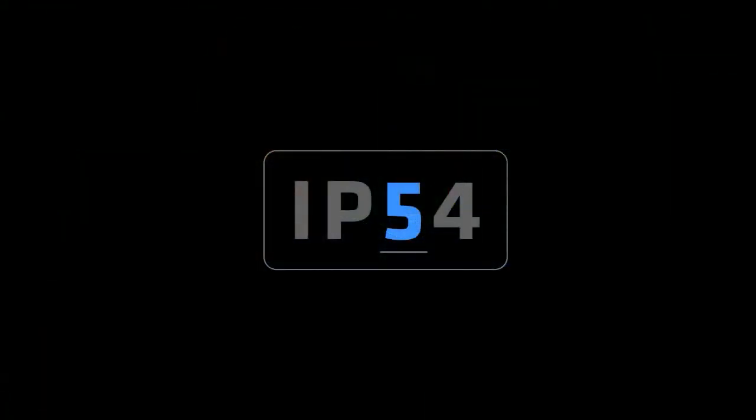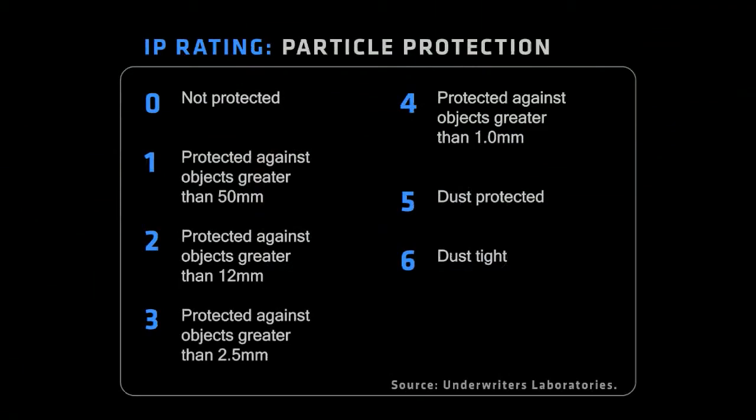IP ratings are another big thing in our industry. The first digit represents the ceiling against dust — the intrusion of dust in a unit that can cause shorts and failures on a device.